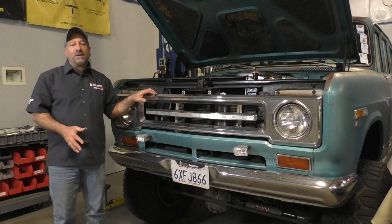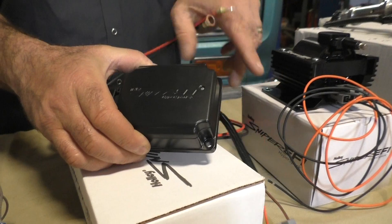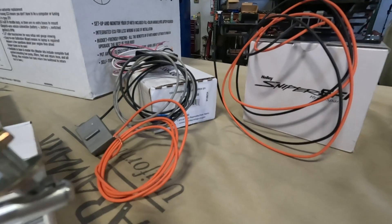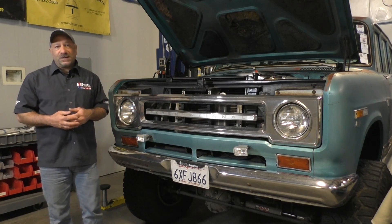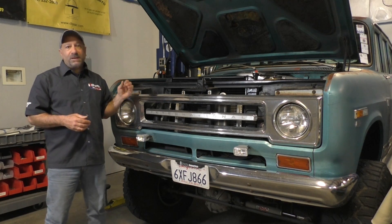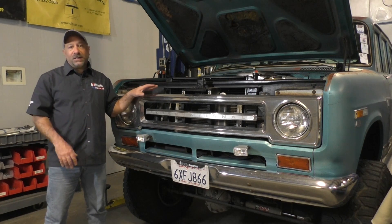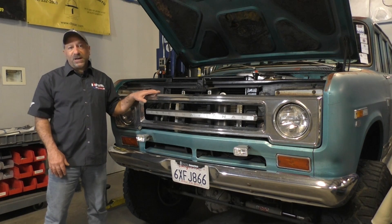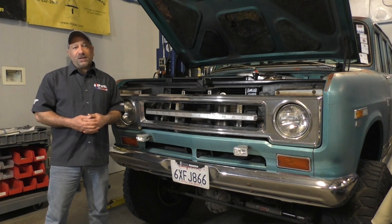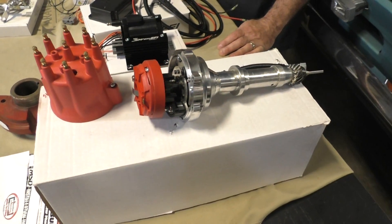To get spark on these things you need one of two options: either the Hyperspark box — the more complicated and expensive way — or you can just do a simple coil driver, which is really all you need. I had initially been told I needed the Hyperspark, even though we're running a magnetic distributor. Holley's Hyperspark system does not make a distributor for IH engines, so thankfully Bill Hamilton has been offering this magnetic one, and it works really great once you get it figured out.